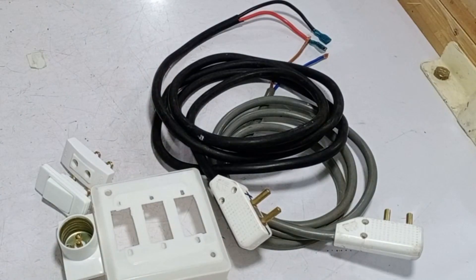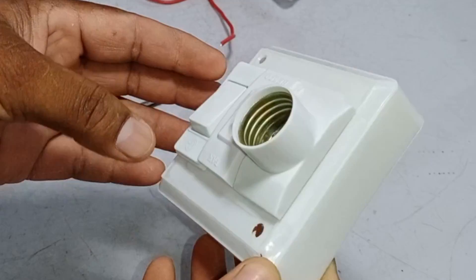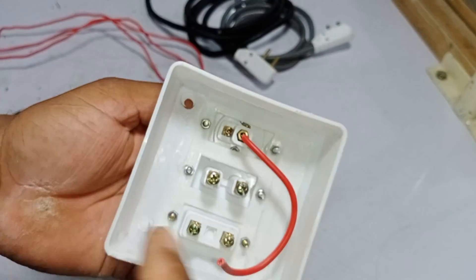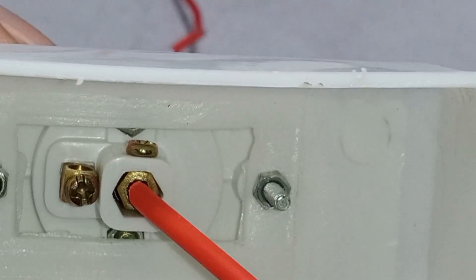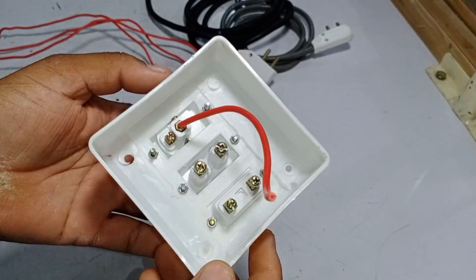I will connect them both and show you how it will work. I have connected the socket, the holder, and the button in the plastic box. The center point of this holder is connected to the phase wire. I have already tightened that wire because tightening the screw afterward would have been difficult. The rest of the screws are in an upward direction, so they will be tightened easily.